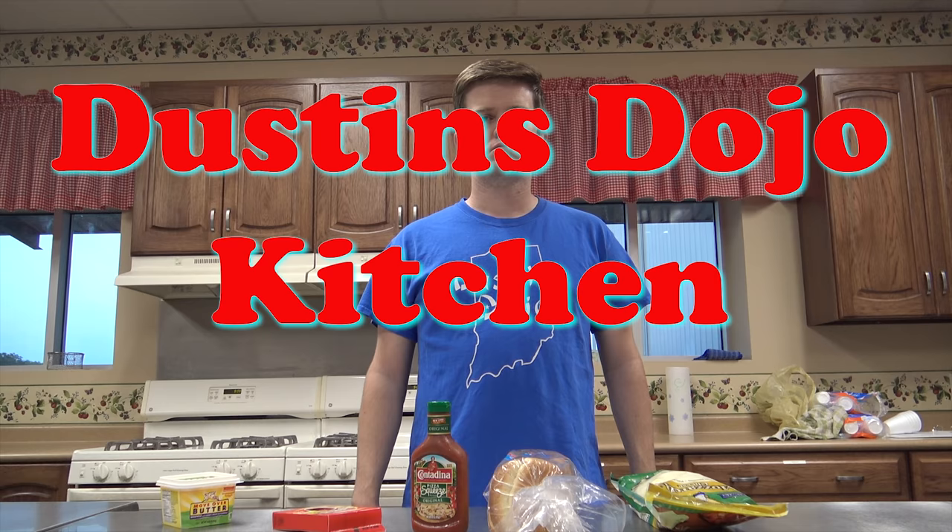Hello, welcome to Cooking with Dustin's Dojo. I'm your chef, Dustin's Dojo. Welcome to my kitchen. Today we're making one of my favorite snacks: pizza grilled cheese, where the grilled cheese is the pizza crust. I invented it myself.